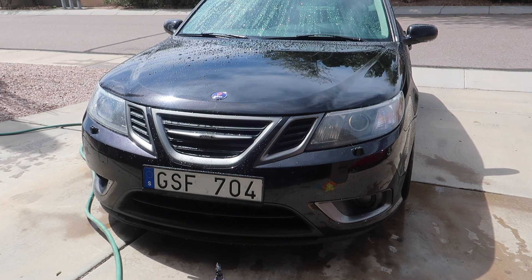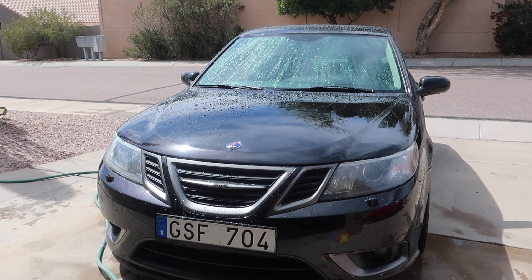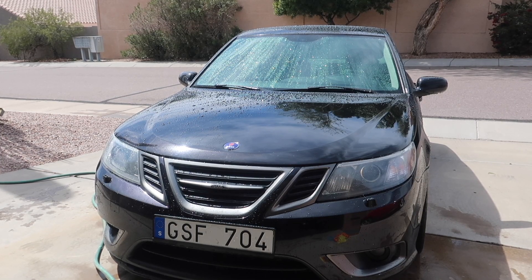Before I go any further I'm actually going to rinse off the car, because I just realized that trying to use this stuff when the car is wet is pretty much worthless. So I'm going to dry off the car real quick and then we'll come back and reapply this.